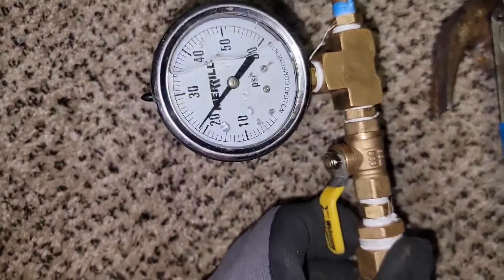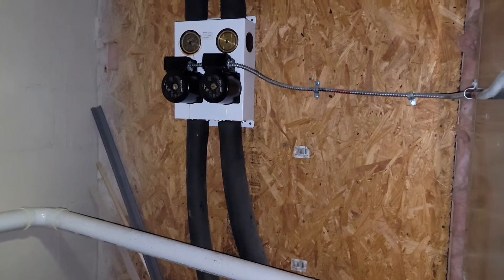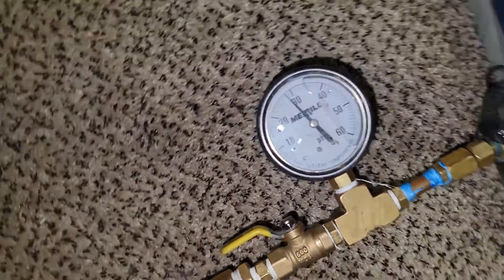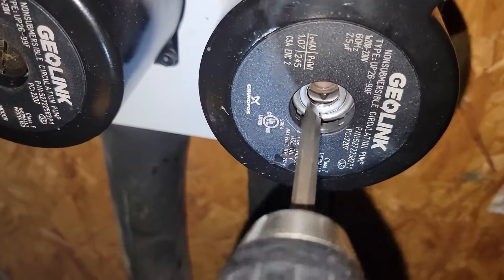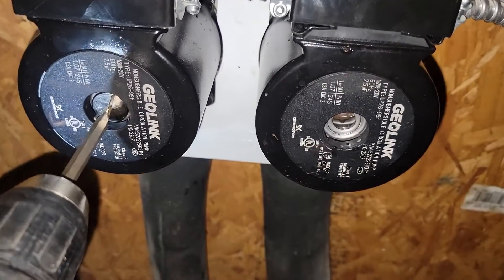We're going to pressurize this loop. Let's turn it on for a little bit and then take the vent screws out of the ends of those pumps. We'll let this run for a while. So 28 PSI — I'm going to let it run. We're going to take the vent screw out. That's what it's supposed to be doing — we'll take this screw out as well. Water is going to start coming out of there.